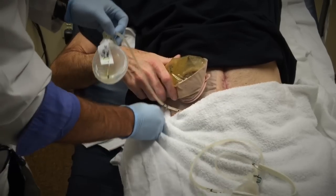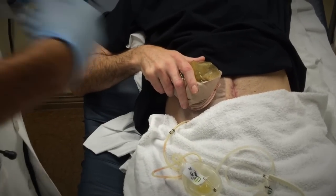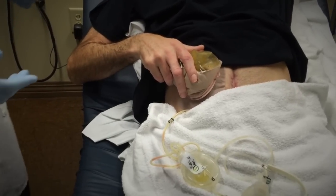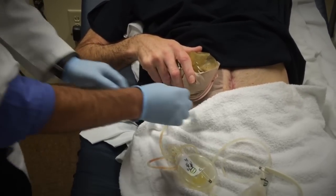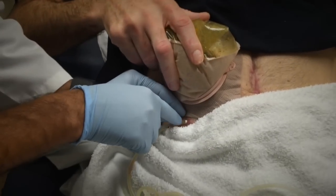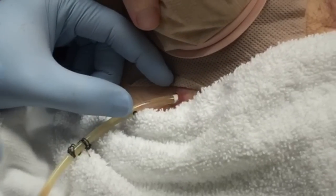We make sure there are plenty of towels. Sometimes when I pull wires and stuff, all of a sudden you get gastric juices or secretions — it gets dirty. So here you see that entrance, that wide little spot right there — and that's what we're going to pull out.